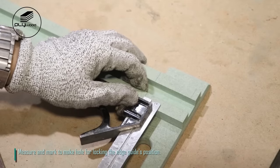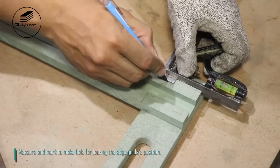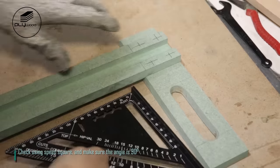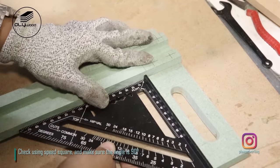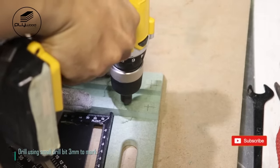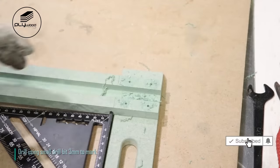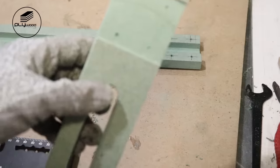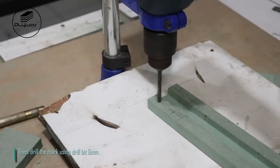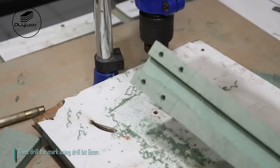Measure and mark to make a hole for locking the edge guide's position. Check using speed square and make sure the angle is 90 degrees. Drill using a small drill bit 3mm to mark, then drill the mark using drill bit 6mm.